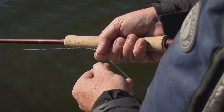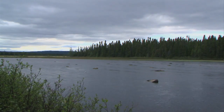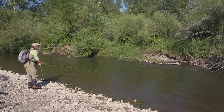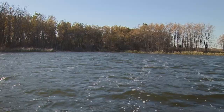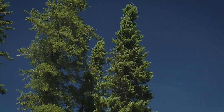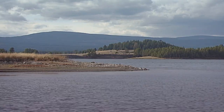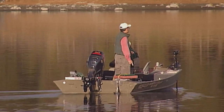Fly fishing for stillwater trout offers many rewards. Unlike rivers and streams, lakes are not subject to annual runoff. With the exception of spring and fall turnover, lakes offer a long open water season. Turnover is a mixing process that re-oxygenates and re-energizes a lake. When it occurs, the turnover process puts fish off the bite for roughly a week. Turnover does not occur, however, on all lakes.